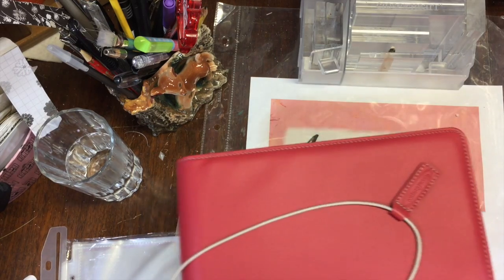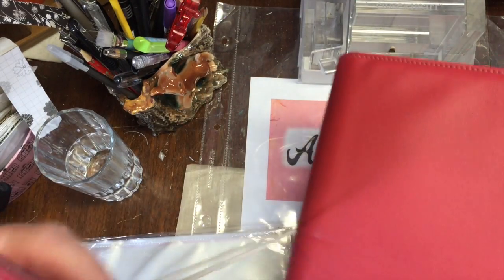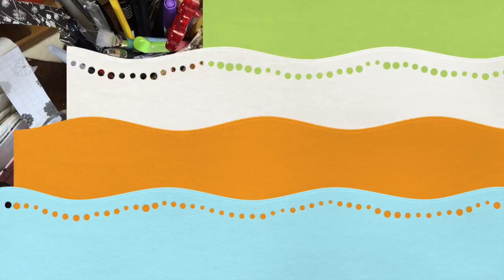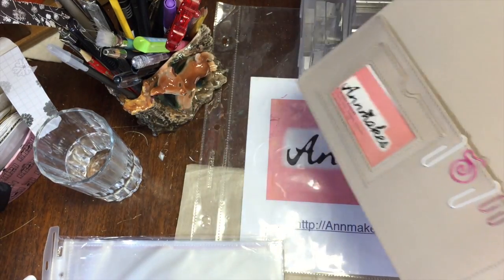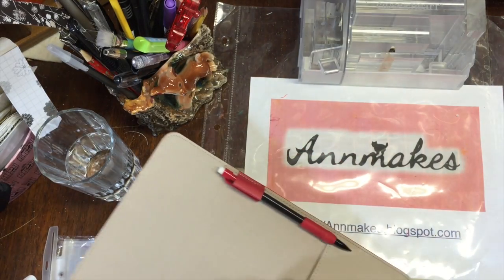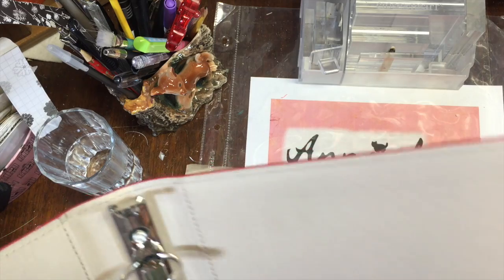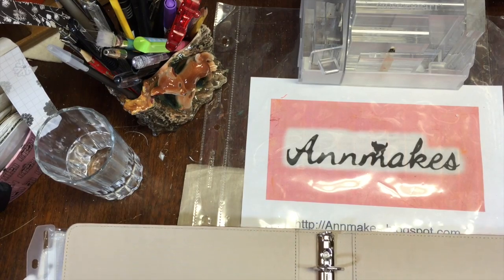My favorite piece is this Wilson Jones binder — the leather, or it feels like leather — it's quite luxurious looking, a beautiful rose red color. I purchased this almost three years ago at Dollarama for $3, for personal and business use. The inside is lined with fabric, has great pockets — one at the inside front and one at the inside back. It also has a pen loop. It's a one-inch to one-and-a-half-inch ring, three-ring binder.